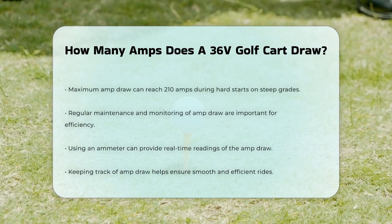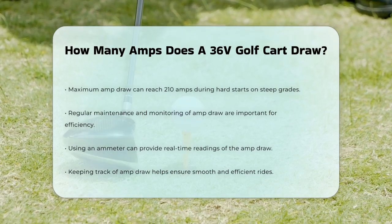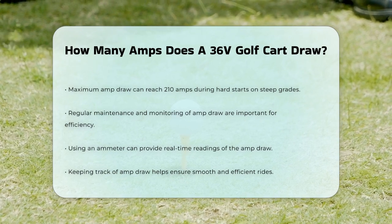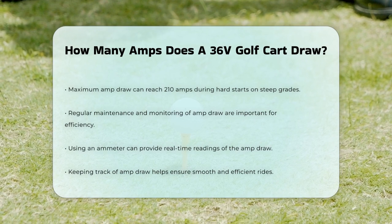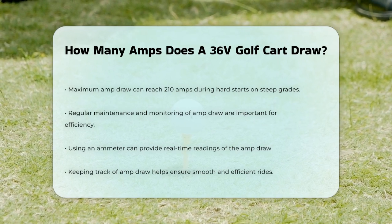To sum it up, a 36-volt golf cart typically draws between 50 to 70 amps while cruising, but this can increase to 100 to 125 amps or more under heavier loads or uphill driving. Keeping an eye on these numbers and maintaining your cart properly will help you enjoy smooth and efficient rides.